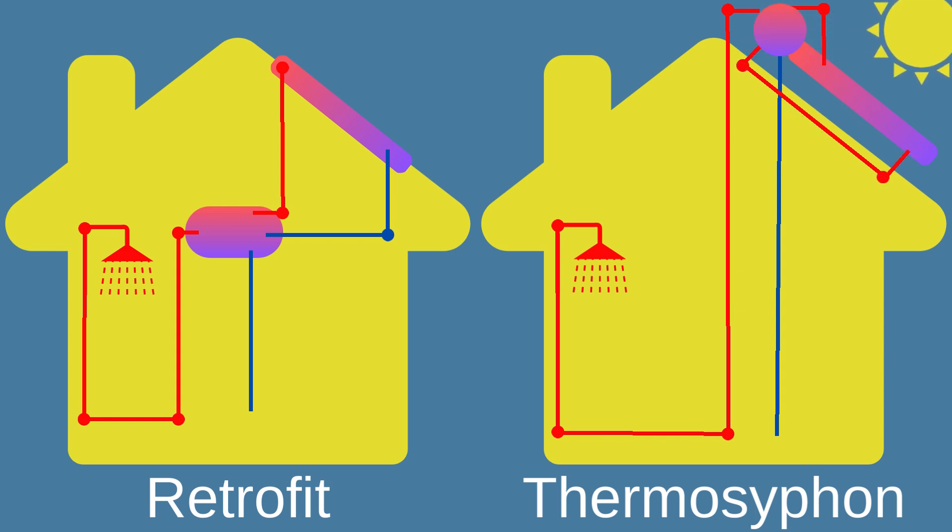As the solar collector absorbs sunlight and heats up the water, it becomes less dense and rises into the storage tank, while cooler water from the tank flows down into the collector, creating a continuous circulation loop.